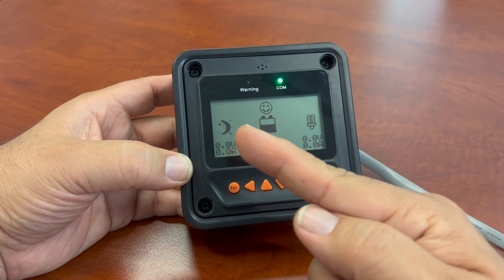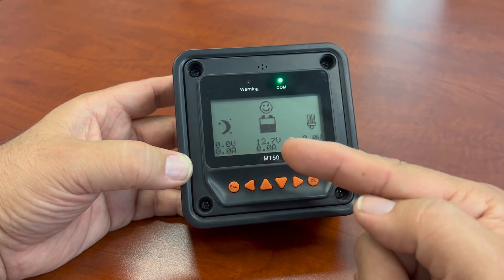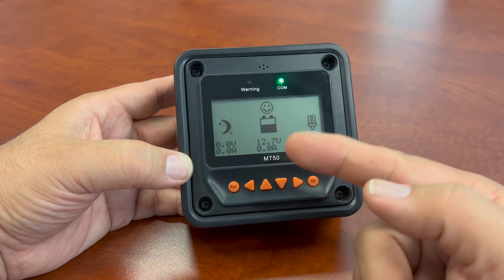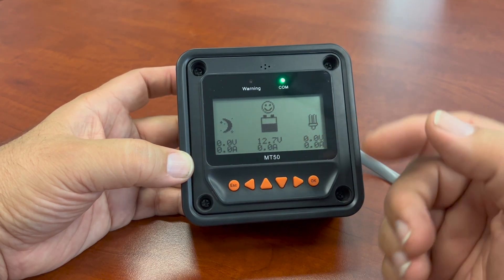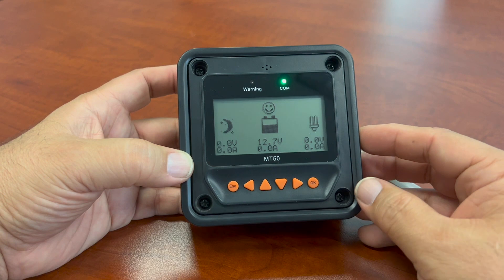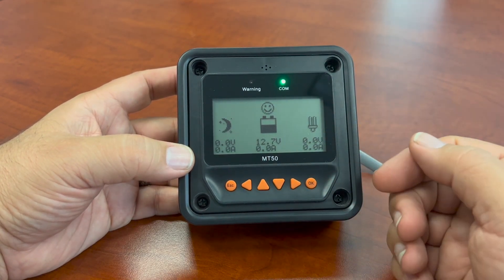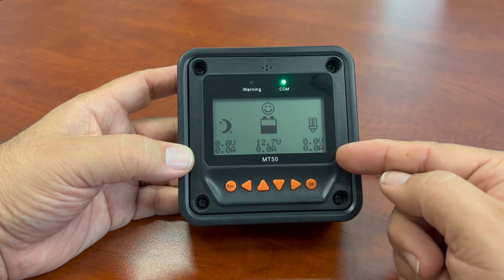You would have little chevrons moving over here to the battery. My battery is a 12-volt battery system — it's reading at 12.7 right now. There are no amps because I don't have any loads on it at this point. This is your load section. If I had something attached to the charge controller for load, or I was depleting my battery from an inverter, this could show some of that load.